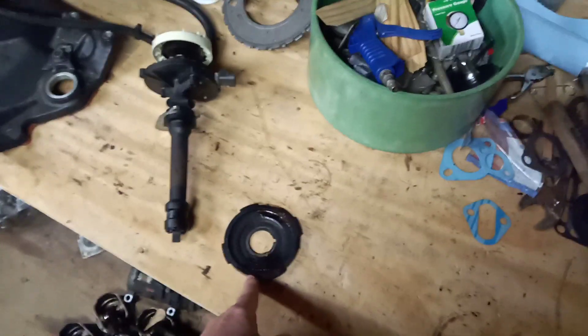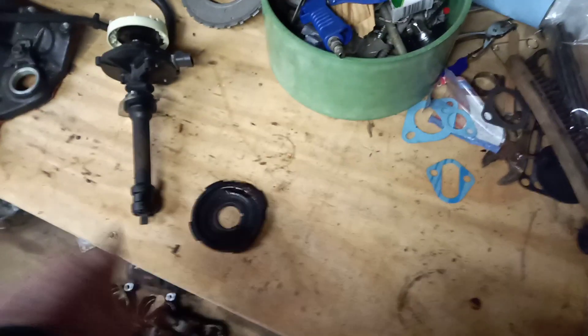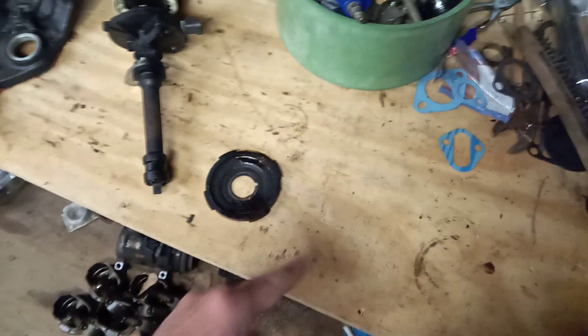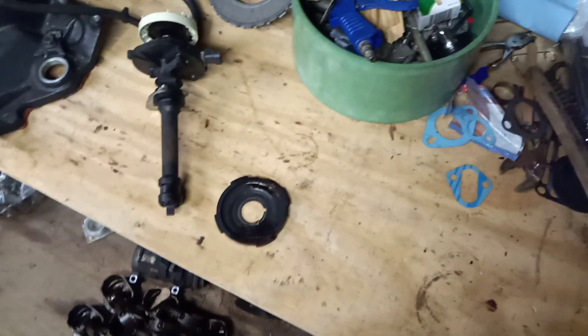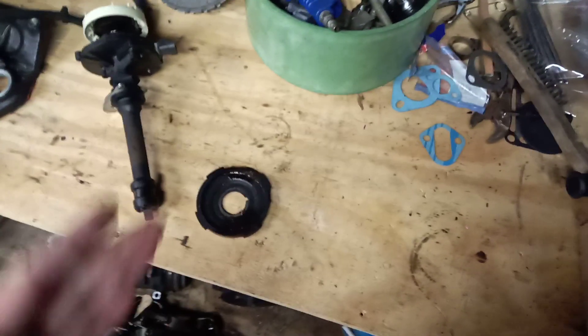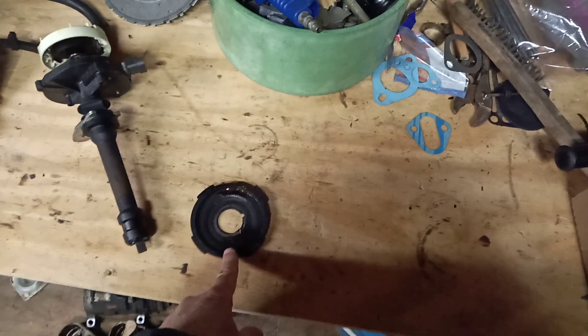You have a crankshaft position sensor that picks up signals on a crankshaft trigger wheel. This is actually a 5.7 V8 trigger wheel here; on the Dodge it's the flywheel or flex plate for the automatic transmission — the Dodge flex plate has eight holes picked up by the crankshaft position sensor, which tells the computer precisely where the engine is in a 360-degree cycle. The problem is that for sequential fuel injection — to pick up 300 degrees versus 360 or 480 — the computer has to determine where it is in a 720-degree cycle, not just 360.